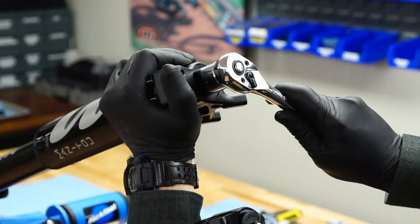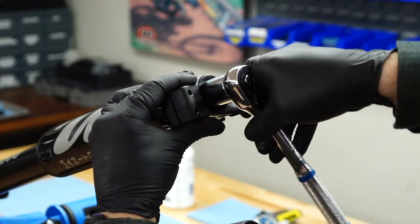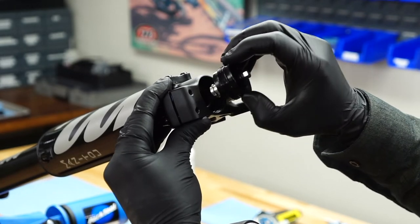Use a 20mm socket to loosen the spring cap. You'll need to hold the lower leg to keep it from spinning. Gently remove the cap and spring by pulling them out of the leg.